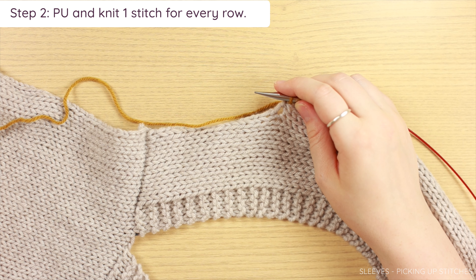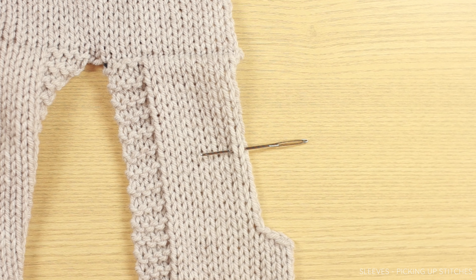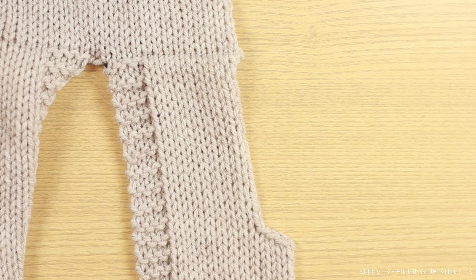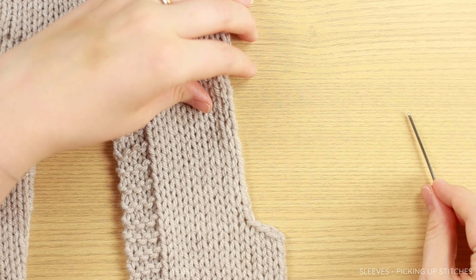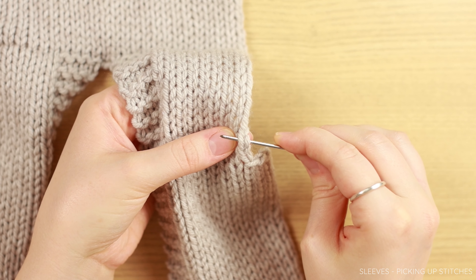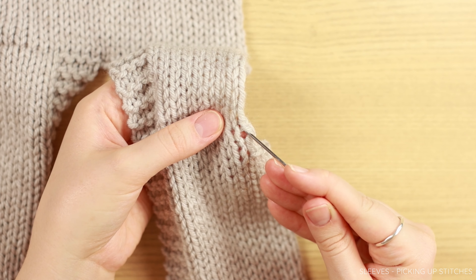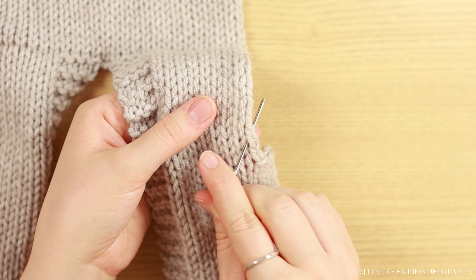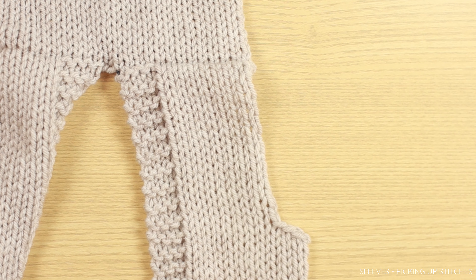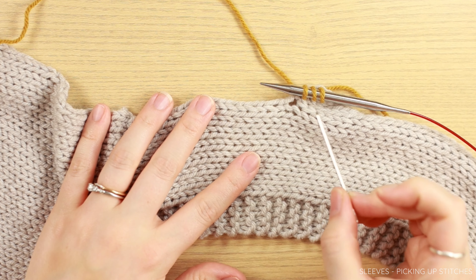If you'd like an easier way to keep track, you can use a removable stitch marker and place it either in that stitch or just before it. That was our first stitch. For the knitting needle method: move to the next hole, take your needle into that hole separating your edge stitch from the rest of your project, go in from front to back, yarn over, and use the tension in your left hand to tighten that yarn over — it makes it easier to pull through the hole. Then wiggle your needle to readjust.